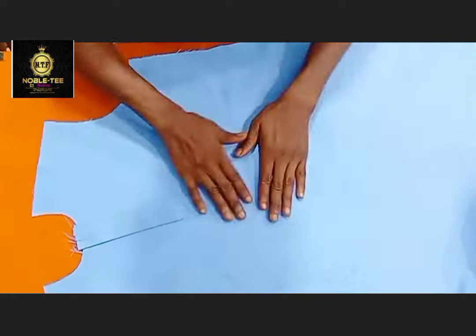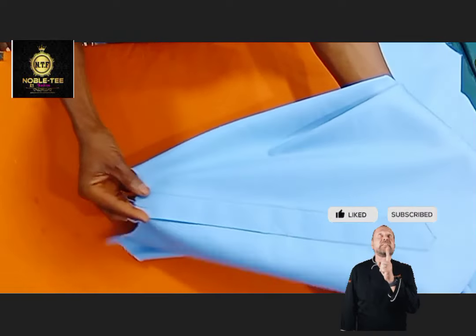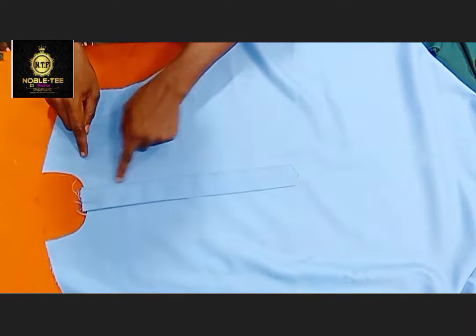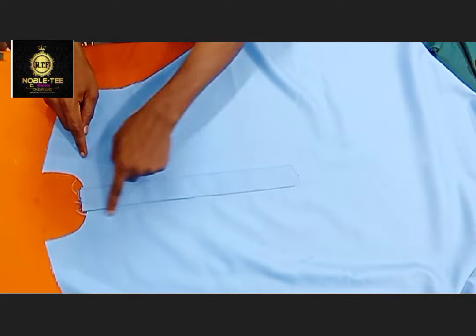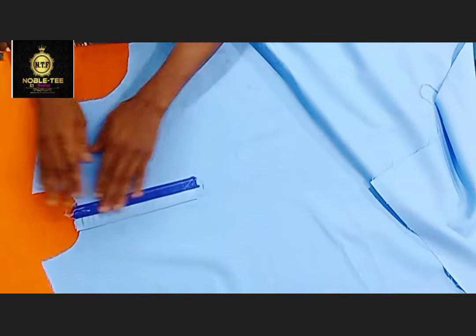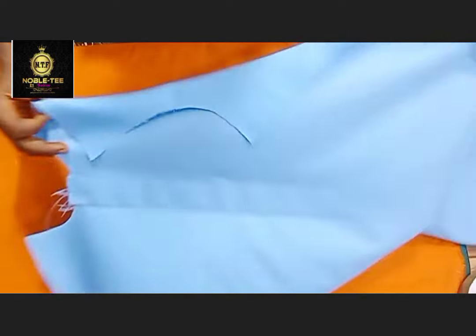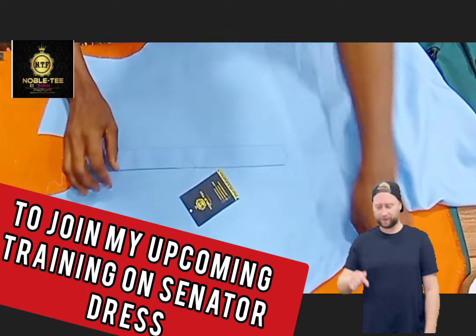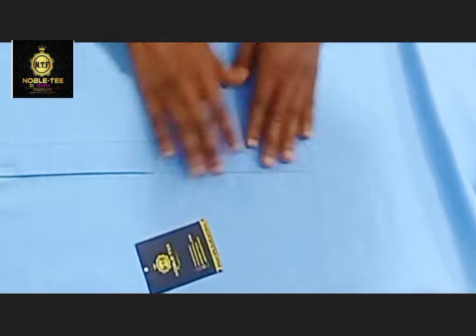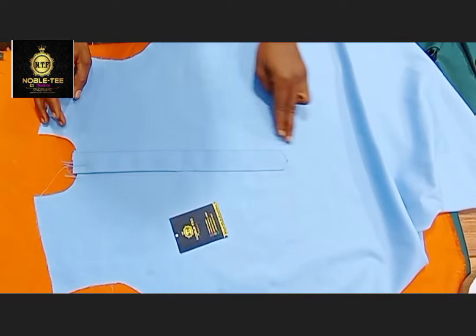If you derived any value from this video, please hit the like button and click on the subscribe button, so that you can enjoy over 100 videos on this channel and be part of the Nobity family. If you want to join my training on how to make a very nice fitting senator dress, check the link in the description box below. Till next time — thank you for watching and remain blessed. Bye for now.